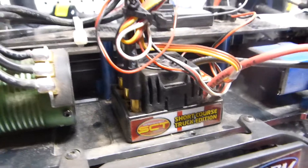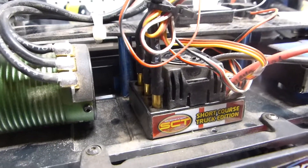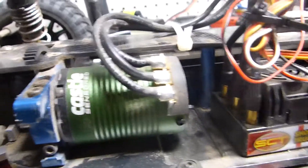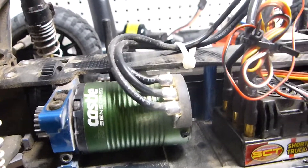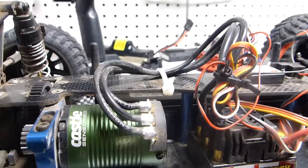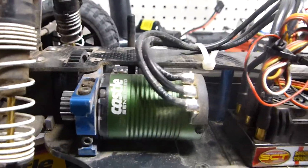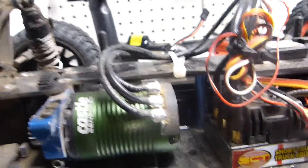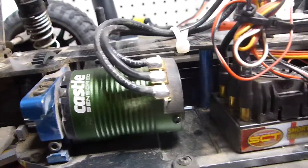Even though it's not sensored, it definitely feels like it's sensored — it's just amazing. I love this Castle motor. There's no cogging. The lowest speed you can go in sensorless mode is limited, but if you barely press the throttle, it won't cog — it'll just move.